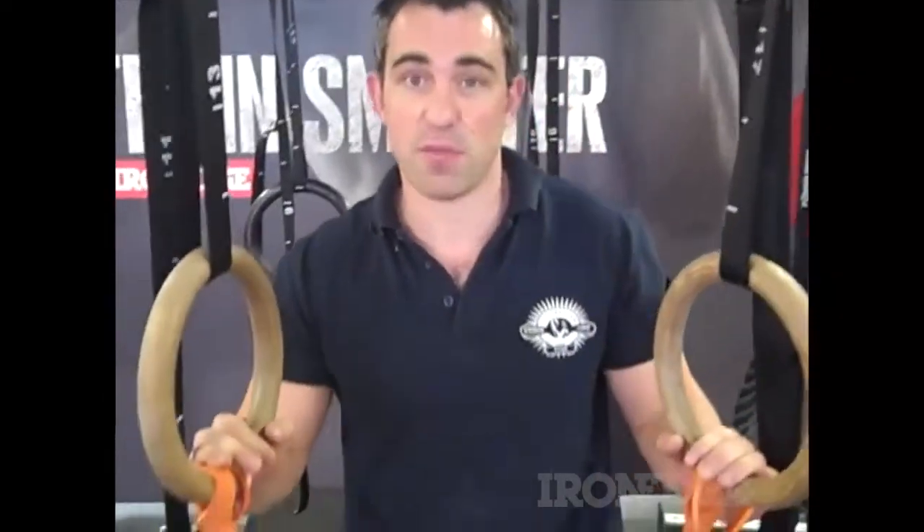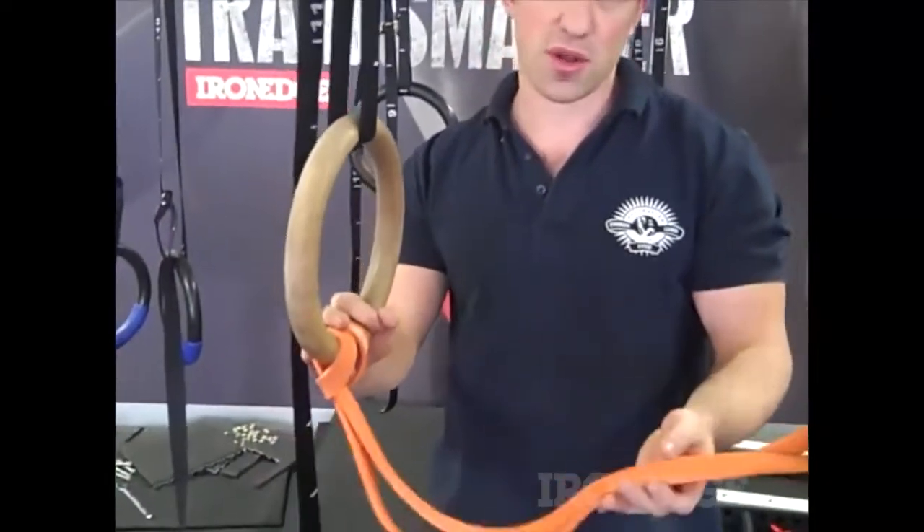Hi, it's Will from LionEdge. I'm just going to show you a great progression for muscle ups. All you need is one orange 41-inch power band, and the easiest way to learn how to start doing muscle ups.